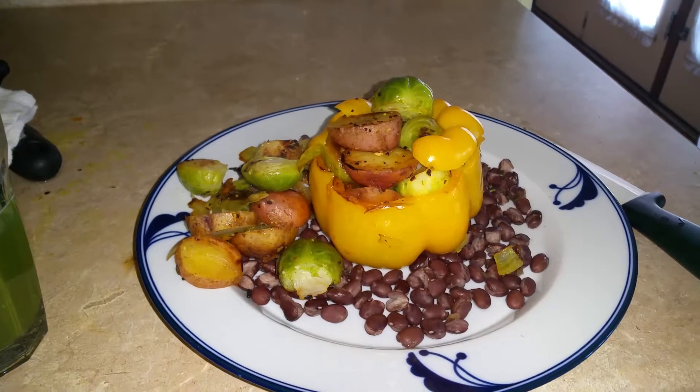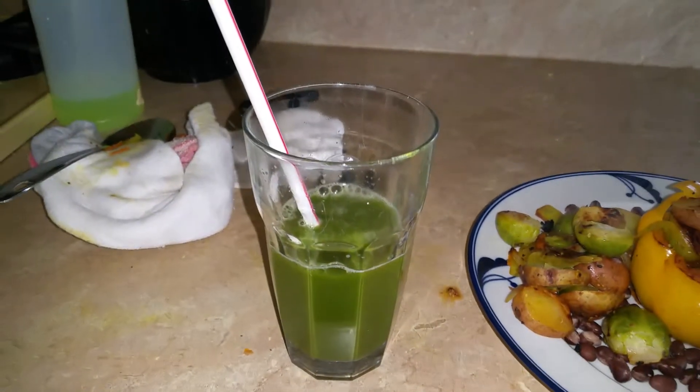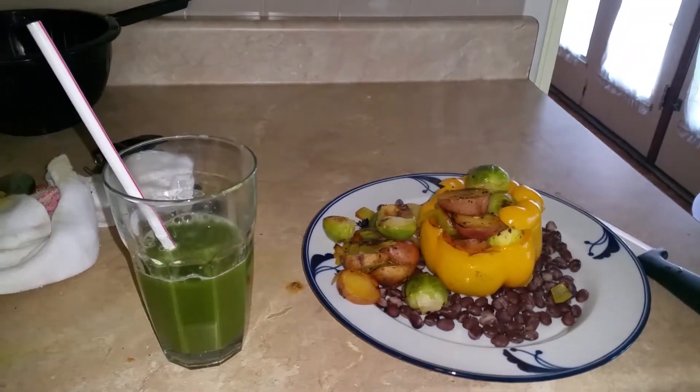Overstuffed bell pepper, and I'm having it with green juice. There's my lunch, bon appetit.